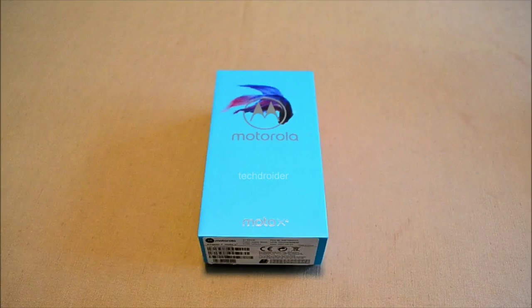Hey guys, this is the Motorola Moto X4. Before starting this video, hit that subscribe button because I'm going to make more videos on this. A huge thanks to my friend Baptist for this — he lives in Germany, and the Moto X4 is available there. It will be launching soon in India, and those who pre-ordered it from the UK or US will get it by the third week of October.